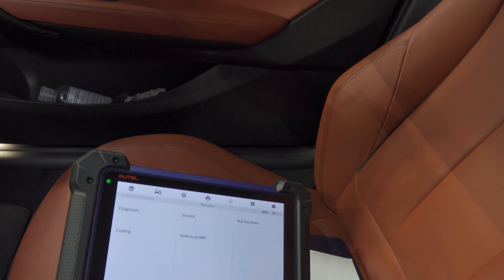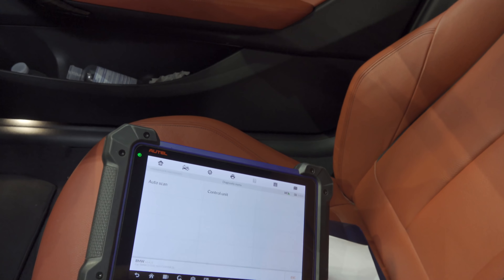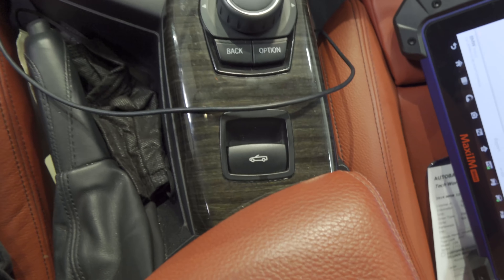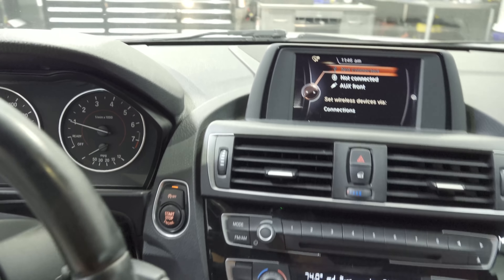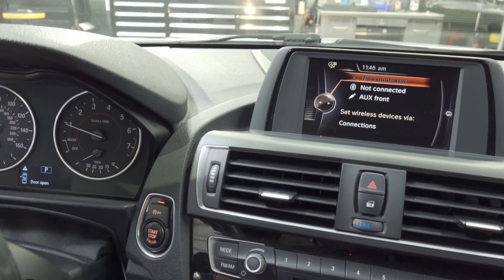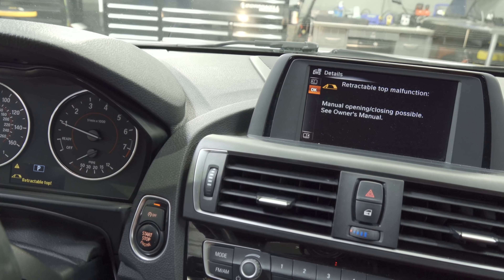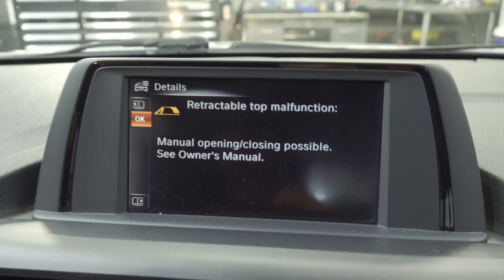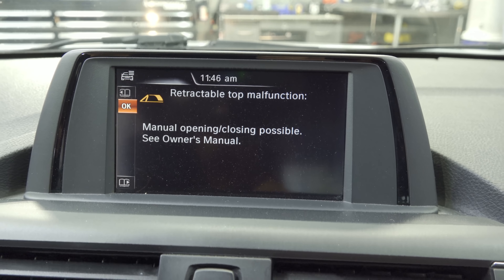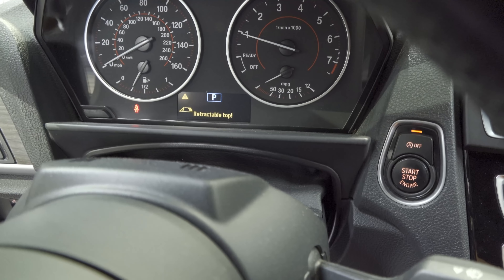We'll start up the vehicle, hit diagnosis and auto scan, and while that goes on let's attempt to operate the top one more time. I'm going to push it down and keep an eye on the screens. Okay, so we have good operation so far — but now: retractable top malfunction, manual opening and closing possible, see manual. Our scan is done.